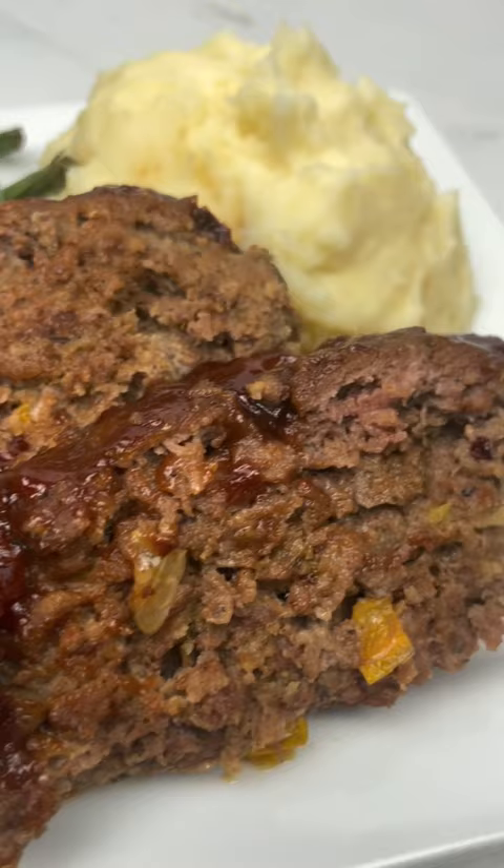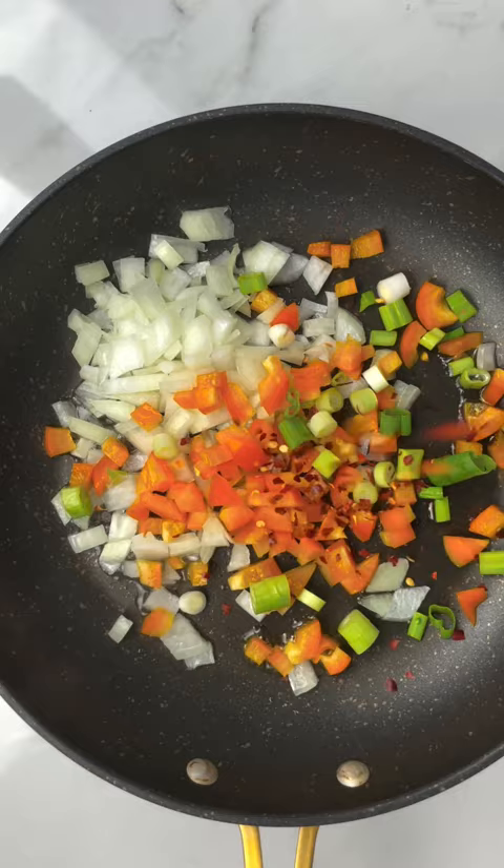You want to drizzle some oil, add some diced onions, bell pepper, green onion, some red pepper flakes, and some dried thyme.